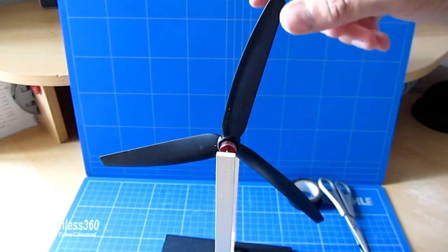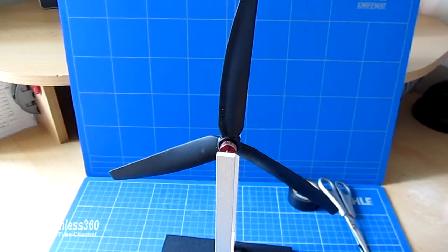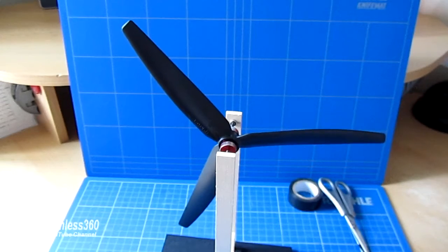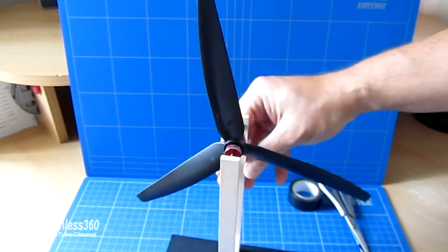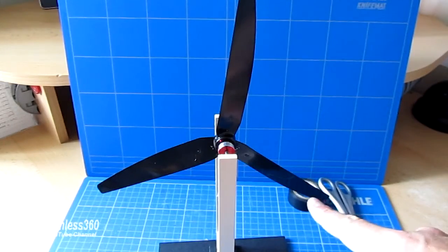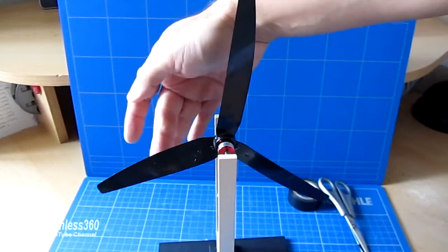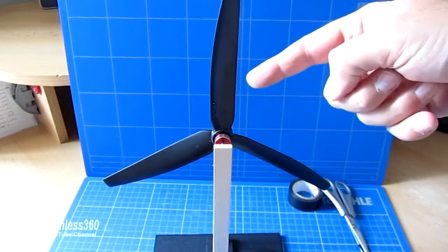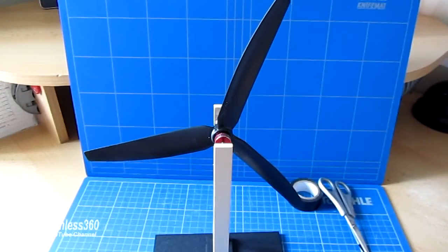So the first job is to get this so that the middle blade is vertical. It's nearly doing that on its own, but when it settles we can see that one of the blades is fractionally lower than the other — which means, turning it around, that one is the heaviest and that one is fractionally lighter. So what we're going to do is add a little bit of tape to the lighter one, and then hopefully it will settle with that blade right up in the air.